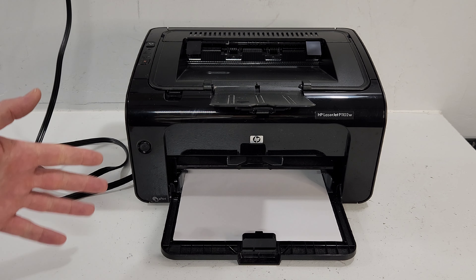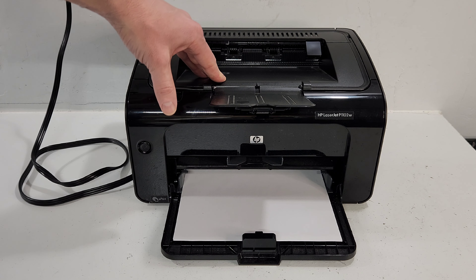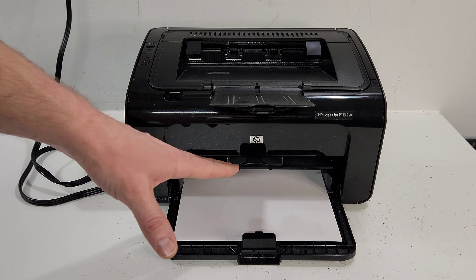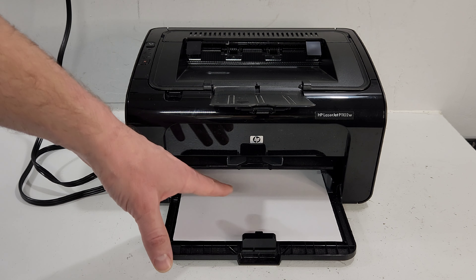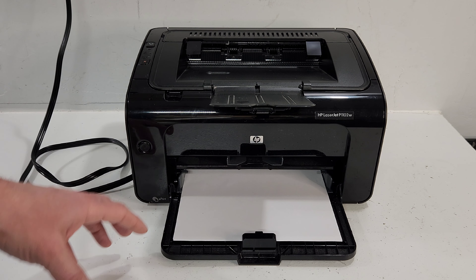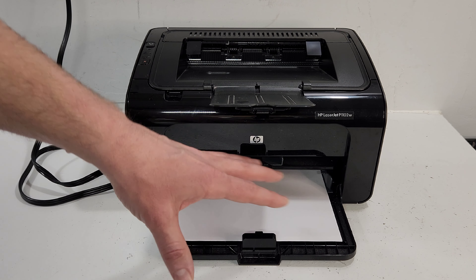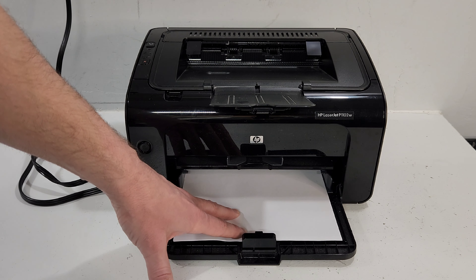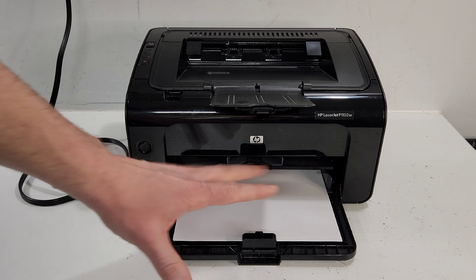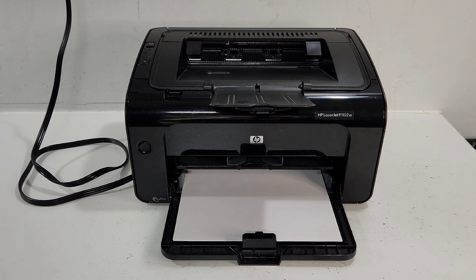Hey guys, this is an HP LaserJet P1102W printer. It's very similar to a lot of the printers that HP makes with the LaserJet — just the standard black and white printer, which is very compact and does the job. The problem that this one may have, or any LaserJet or inkjet printer will have, is a paper pickup issue. That's something we're going to address right now and hopefully get it fixed for you.